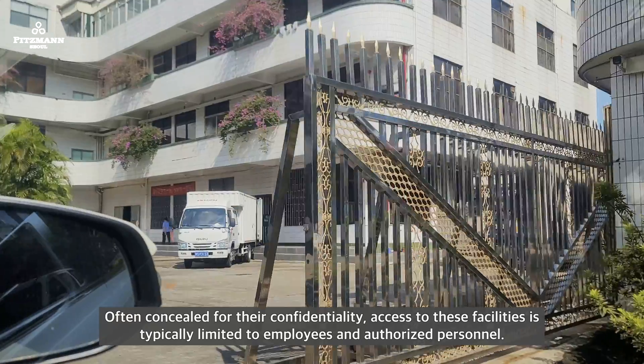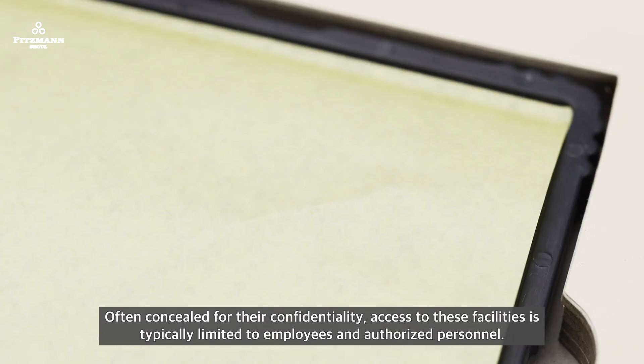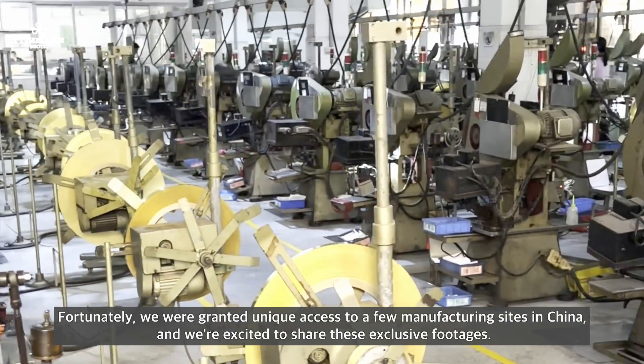Often considered for their confidentiality, access to these facilities is typically limited to employees and authorized personnel. Fortunately, we were granted unique access to a few manufacturing sites in China and are excited to share this exclusive footage.